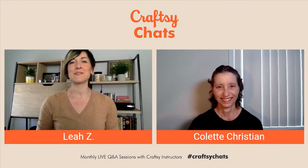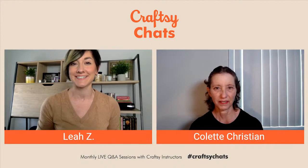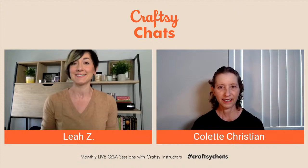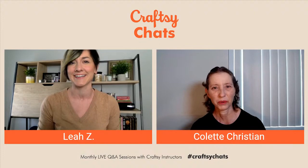Hello, everybody, and welcome to Craftsy Chats. My name is Leah and I am here today with Colette Christian. She is our baker. She is here to answer all of your questions. I'm going to start right away by just asking, Colette, it's only been a few days since you and I have done one of these events together. How are you doing?